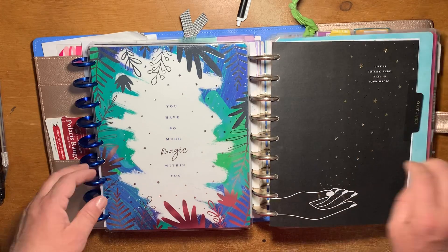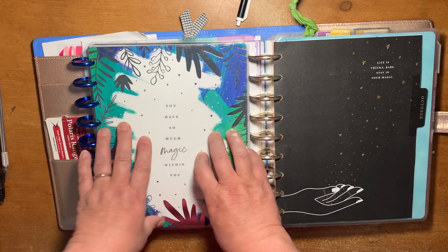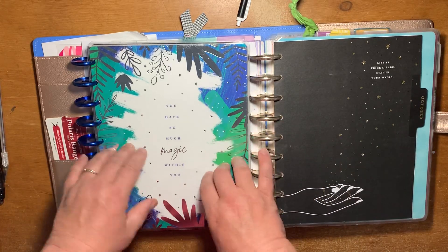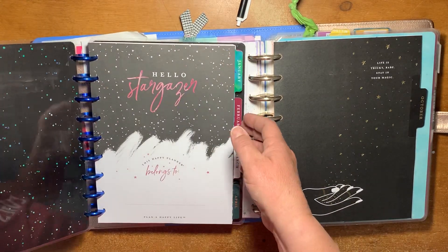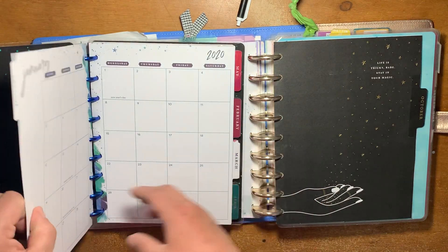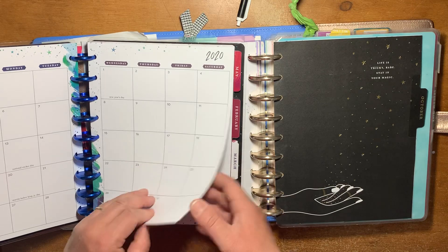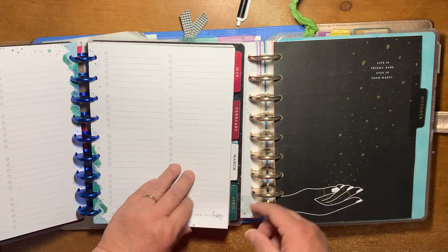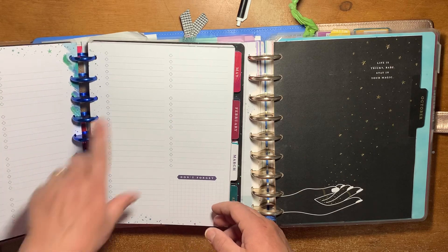It's a frankenplanned slash transformer — well, not a true transformer, but anyway. This is my frankenplanned, or my Stargazer planner. It's a monthly layout. So after your monthly view, you just have four pages of daily lists.